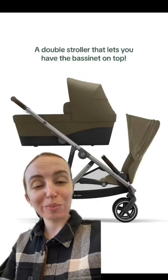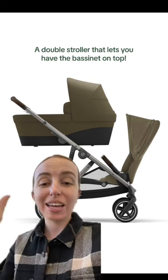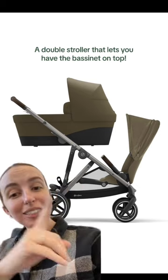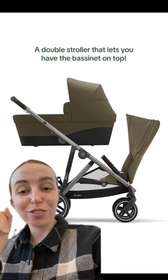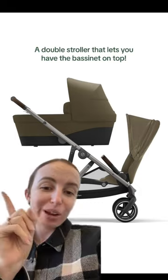We've seen several comments from people saying that they wish they could put their Uppababy Vista bassinet on the top and the toddler seat on the bottom. Unfortunately you can't, but this is the Cybex Gazelle and you can put the bassinet on top as long as the toddler seat on the bottom is parent facing.